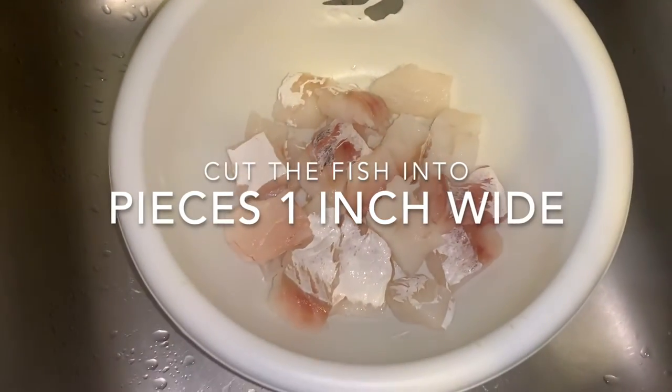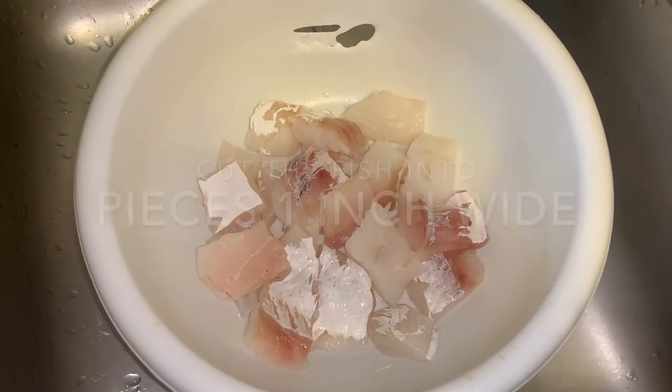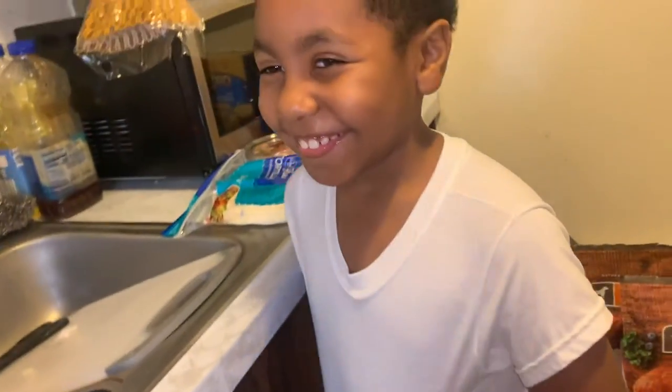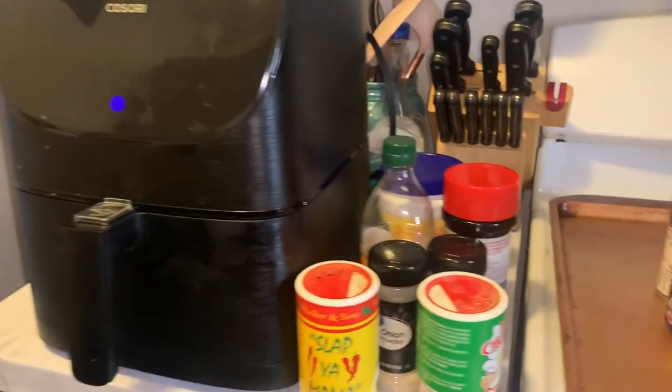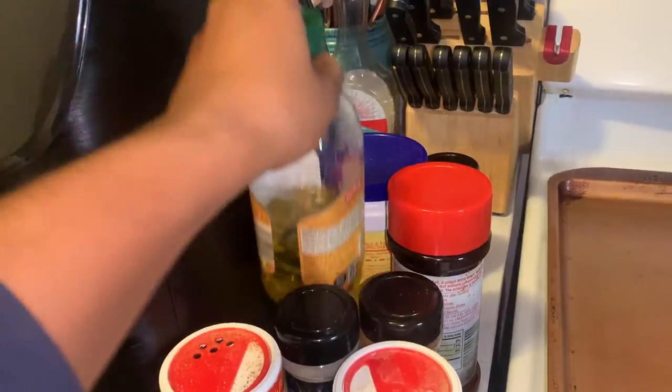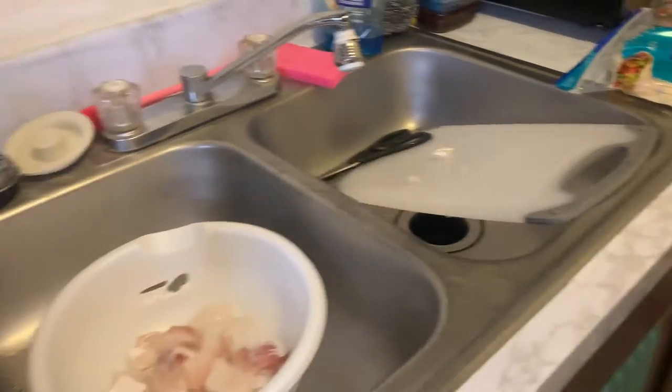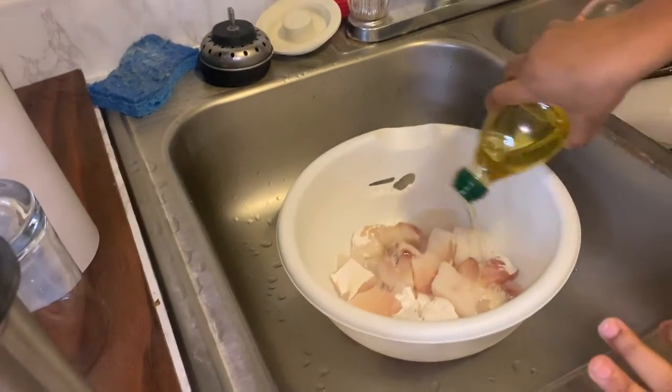Alrighty. So this is the fish now that it is cut in pieces. So we are going to add the seasoning. We're going to start with olive oil. So you're just going to pour a little bit of that over here, try to cover all the fish with it. There you go. Perfect.